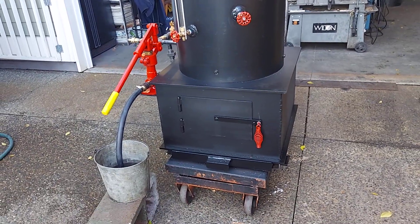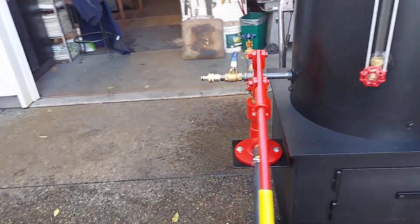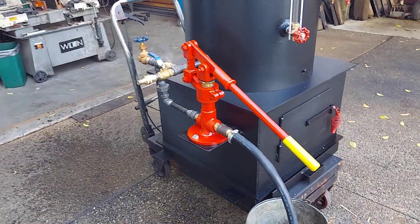The firebox is 22 by 22. It has a really nice hand pump on it — they're getting hard to get. I just happened to stumble onto this one.